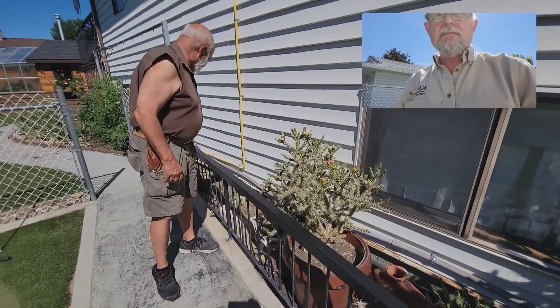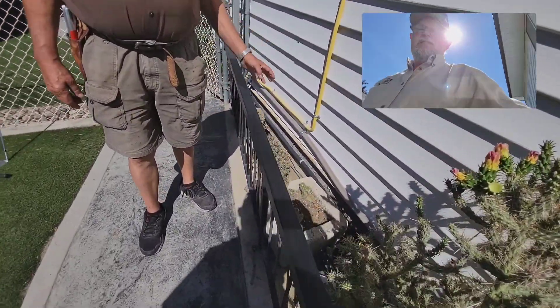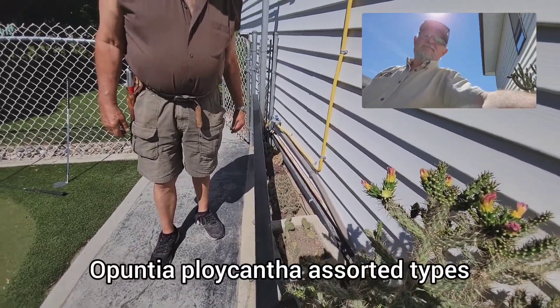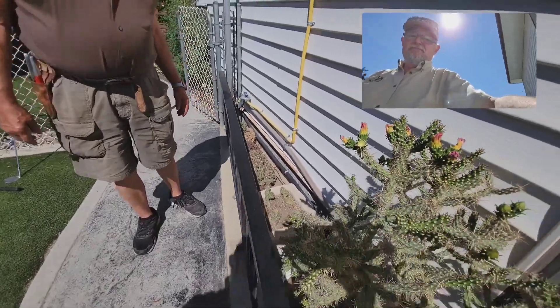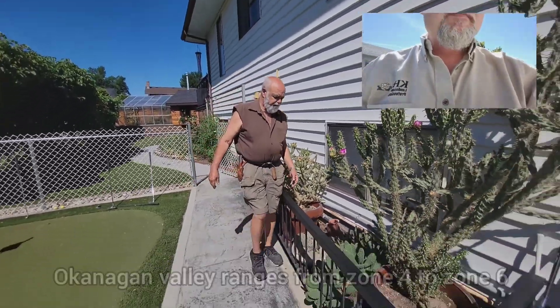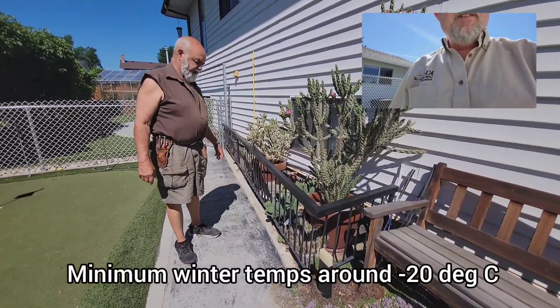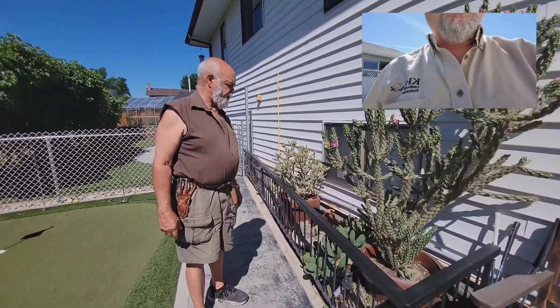I've got various other Opuntias. There's probably about 110 different Opuntias out there, and a lot of them are hardy for the Okanagan, so it's kind of fun to have a cactus collection. I put a railing up here simply to keep people from leaning in, because kids and pets are subject to getting injured by them.